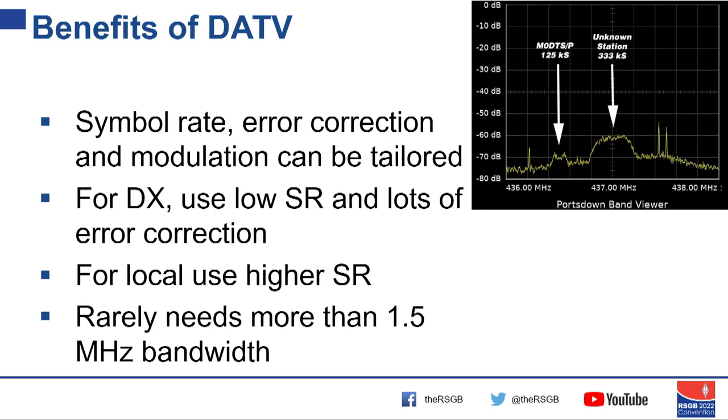So what does this give ATV? We can tailor our symbol rate — remember symbol rate equals bandwidth — the type of modulation, and the error correction for what we want to do. For DX we'd use a low symbol rate with lots of error correction.